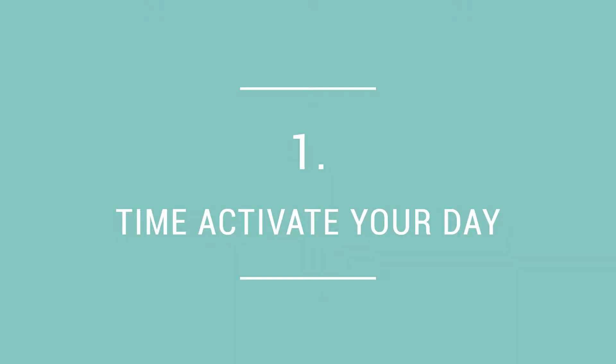Hey, it's Hillary back with another Tuesday tip. Today I'd like to share two tips to shave three hours or more off your work week. First tip: activate your day. What that means is the day before, figure out exactly what you must get done the next day, and then go ahead and plug that into your schedule — give yourself two, four, or six hours, whatever you need.